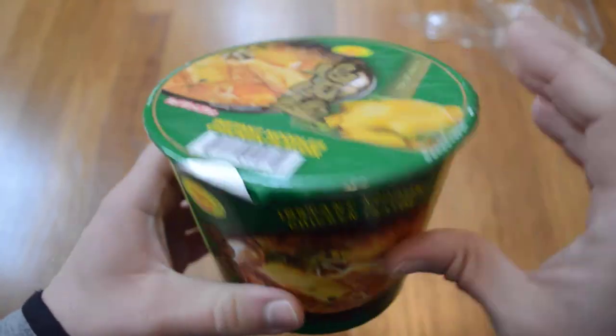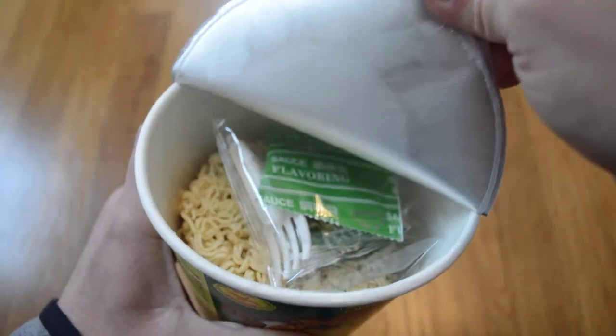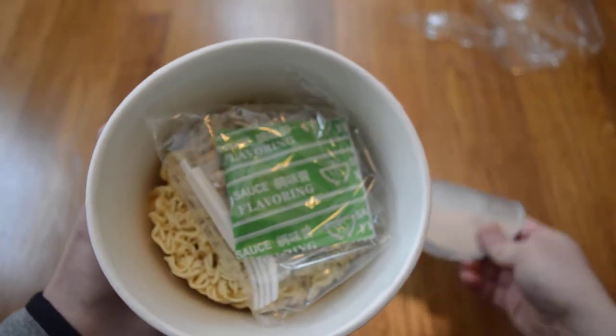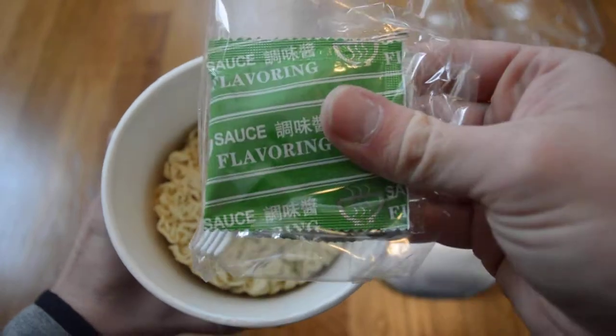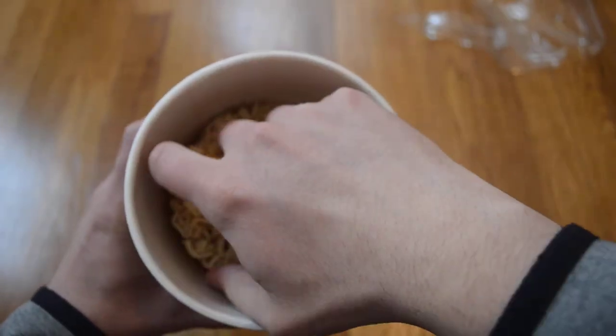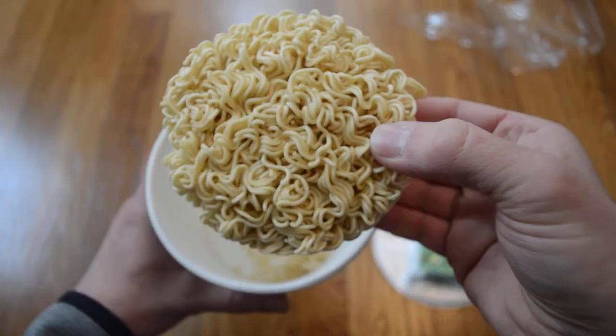I am going to show you how to cook. I wish I have to cook for the kitchen. I will cook for the kitchen.